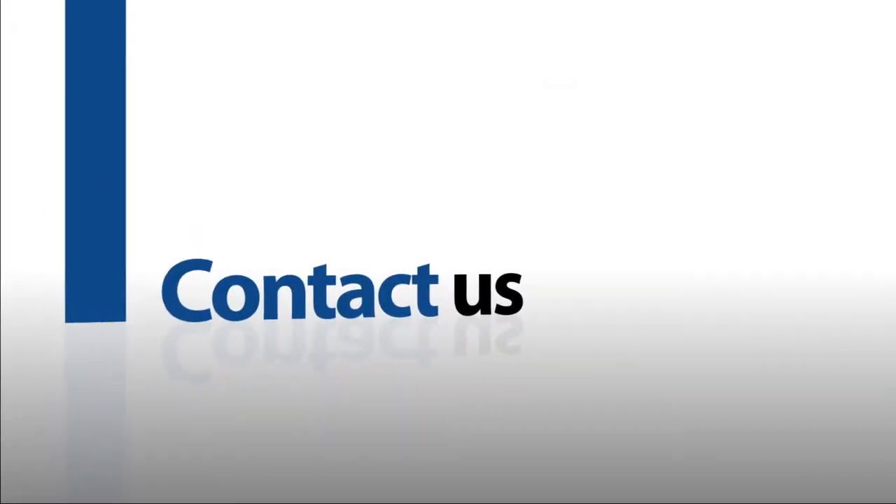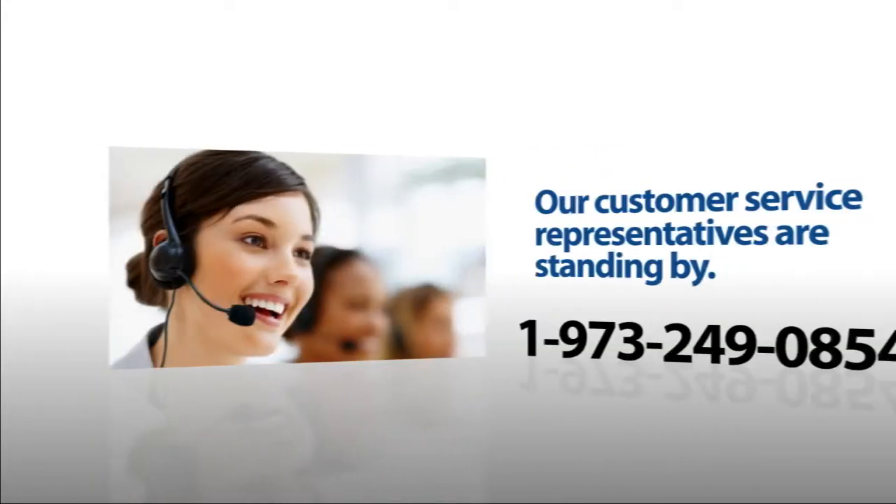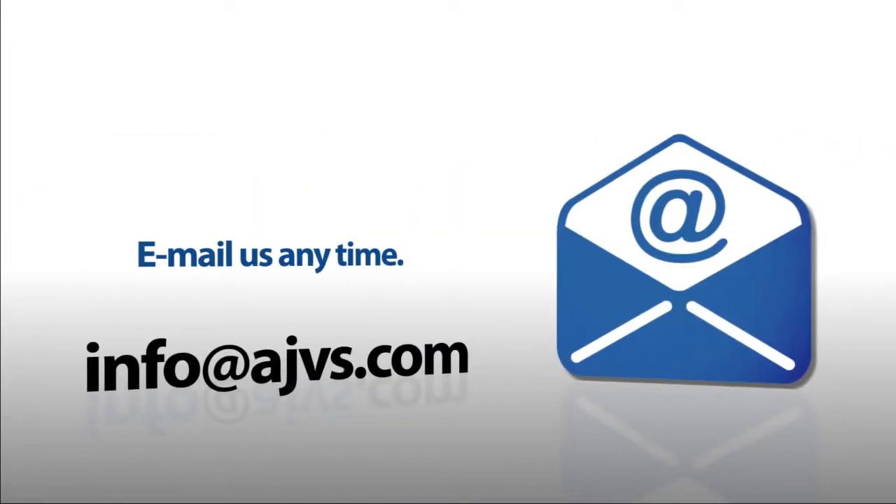For more information, please visit our online store at AJVS.com, or give us a call at 1-973-249-0854. You can also email any inquiries to info at AJVS.com.